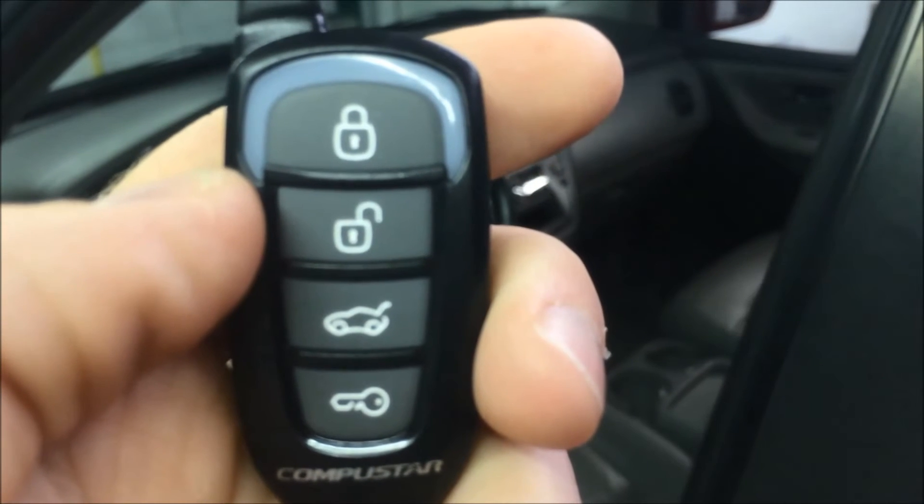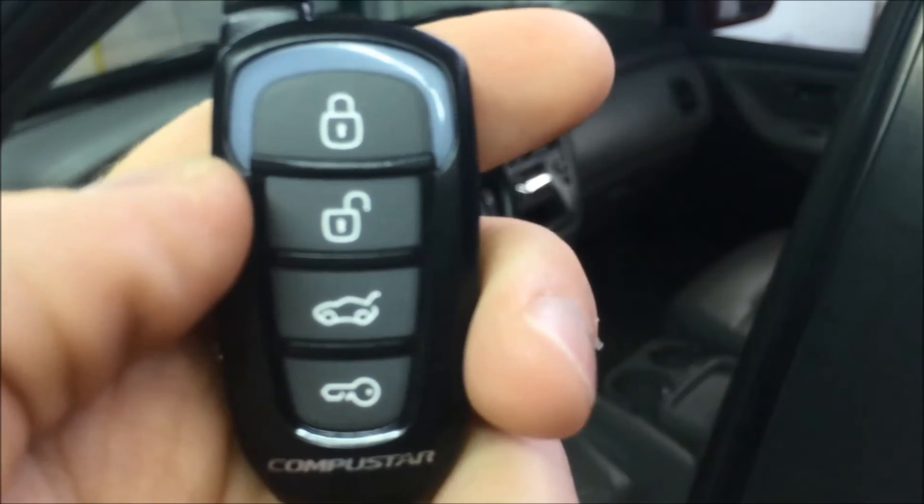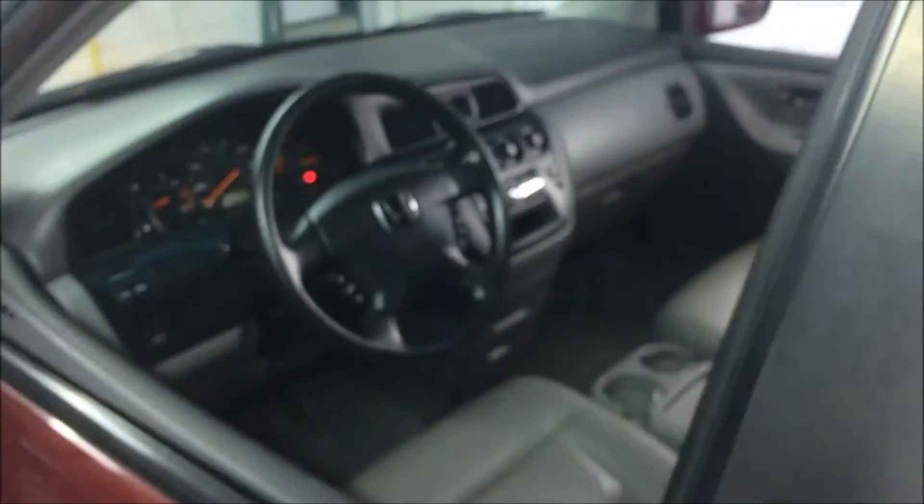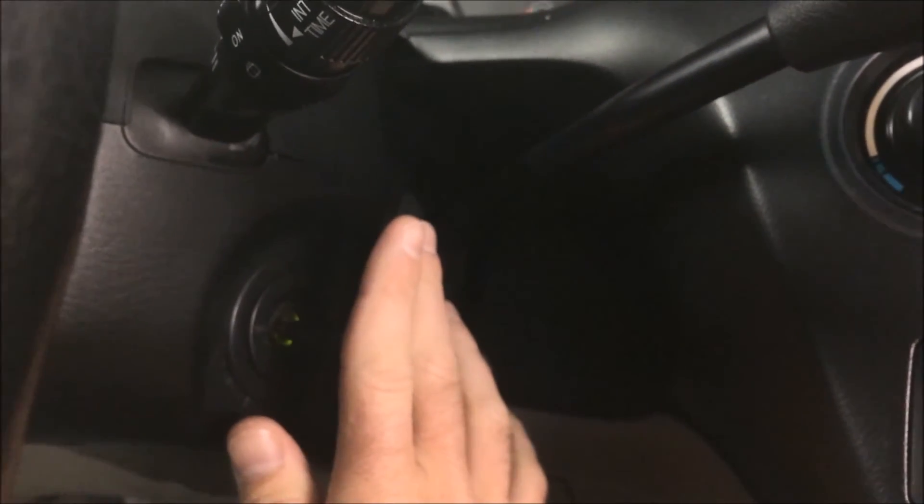Let the vehicle remote start and confirm a couple of things. At that point, you can unlock to get in, stick the key in the ignition like normal, one, two clicks forward. Apply the brake after you turn the key. If you apply the brake before turning the key, the car will just shut off.